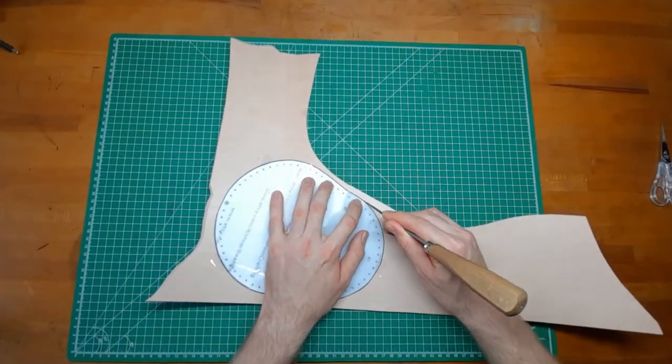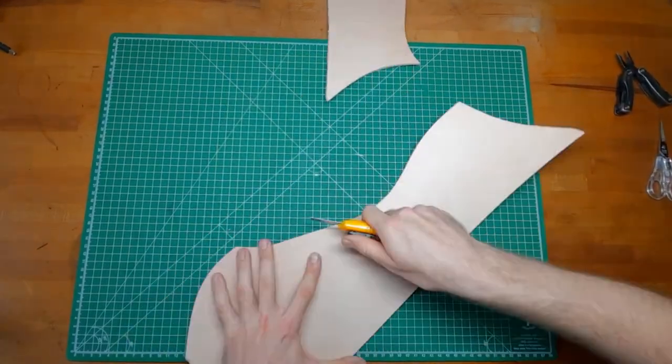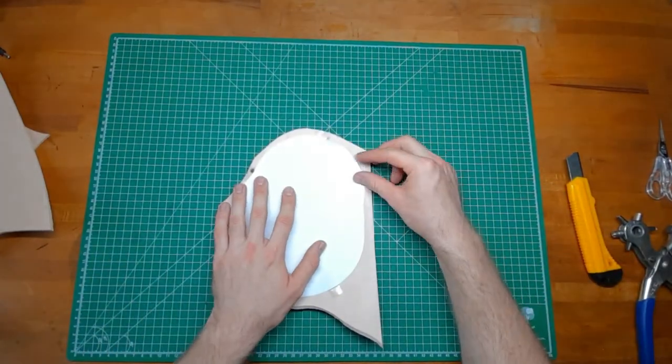Trace the shape of the pattern on the leather with an awl or a pen and start to cut it out. A hole punch can help you getting into the inner corners.